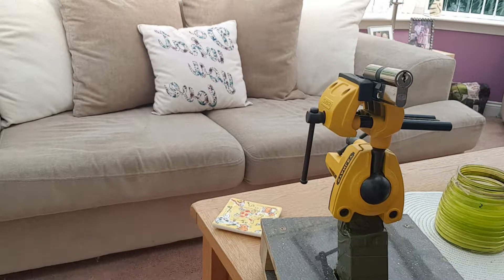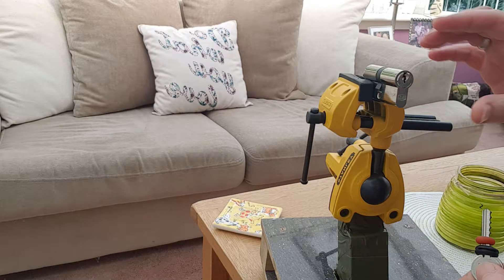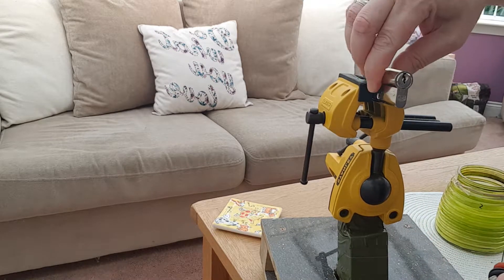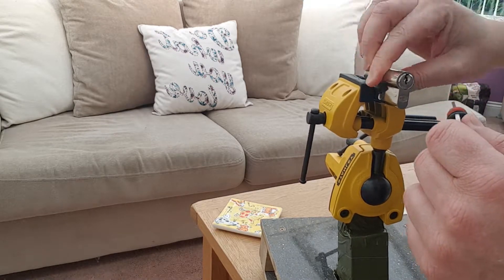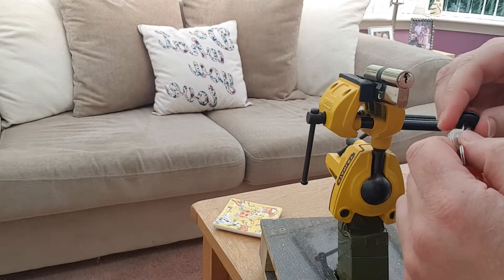This is a demonstration of how we use a bump key. This is a bog-standard five-pin euro cylinder mounted in a Stanley max steel device, and this is an era six-pin bump key. As you can see, the cam is locked. Insert the bump key — two spacers.